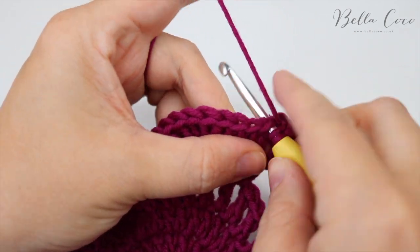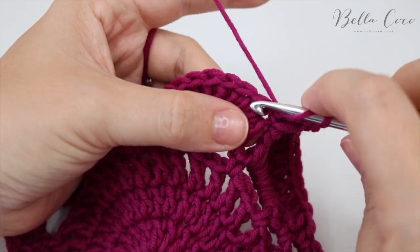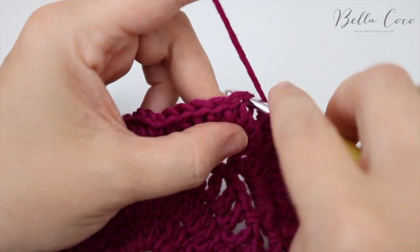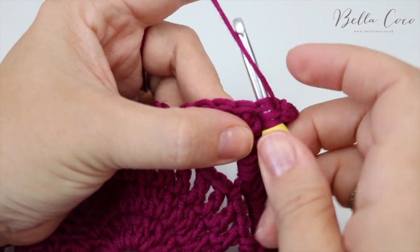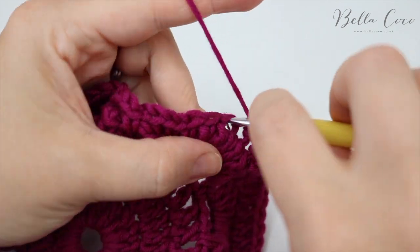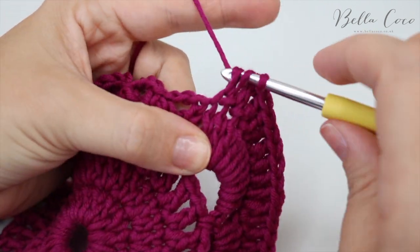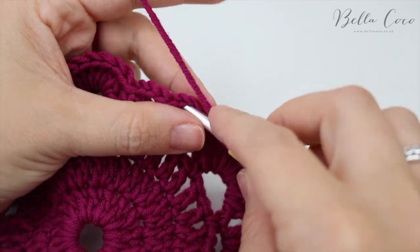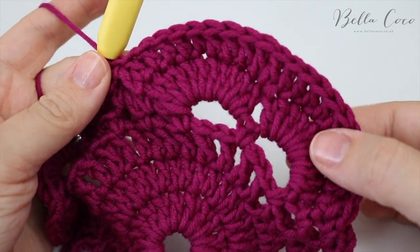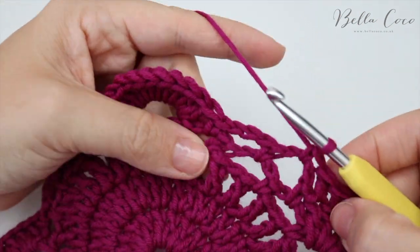Do 10 trebles — one through ten. Then anchor that down into the chain three. This connects two fans with one large fan — that's the look you're going for, and that's what the corners are going to look like.